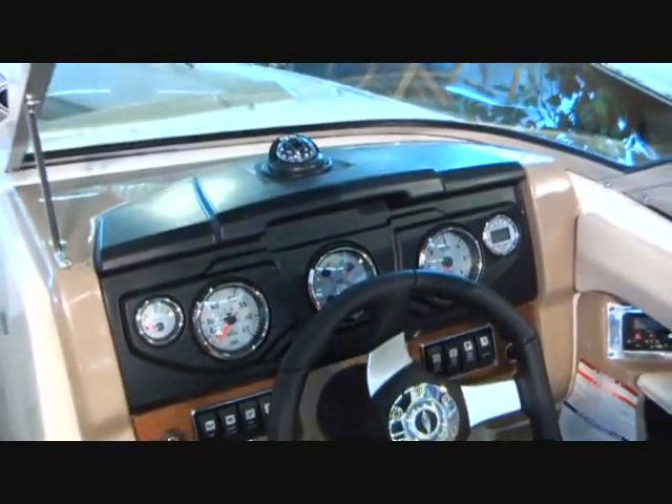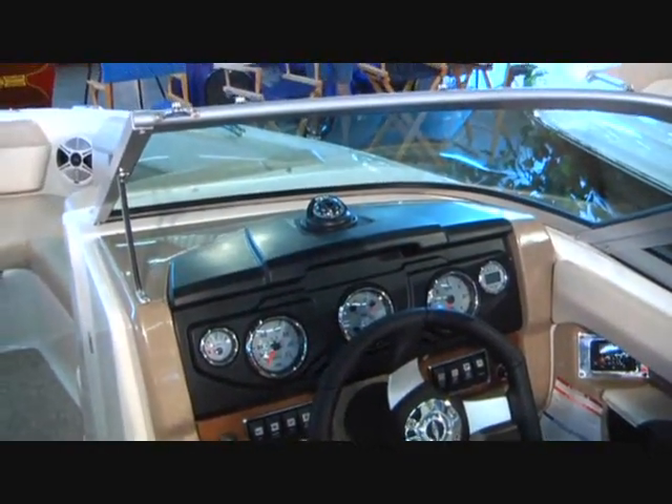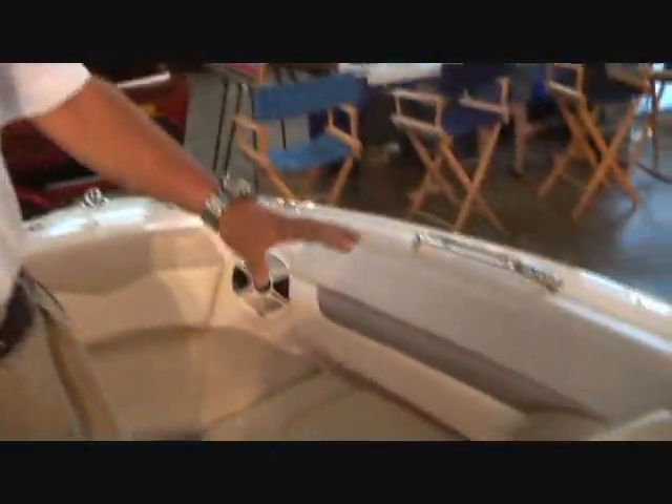It really is soft on the eyes out in the sun. It's a lot cooler than some of the brighter vinyls that we've had in the past. The 206 is a 20 and a half foot vessel, and it is also accented by a huge, large, wide tech bow, drink holders, and wide walkthrough.